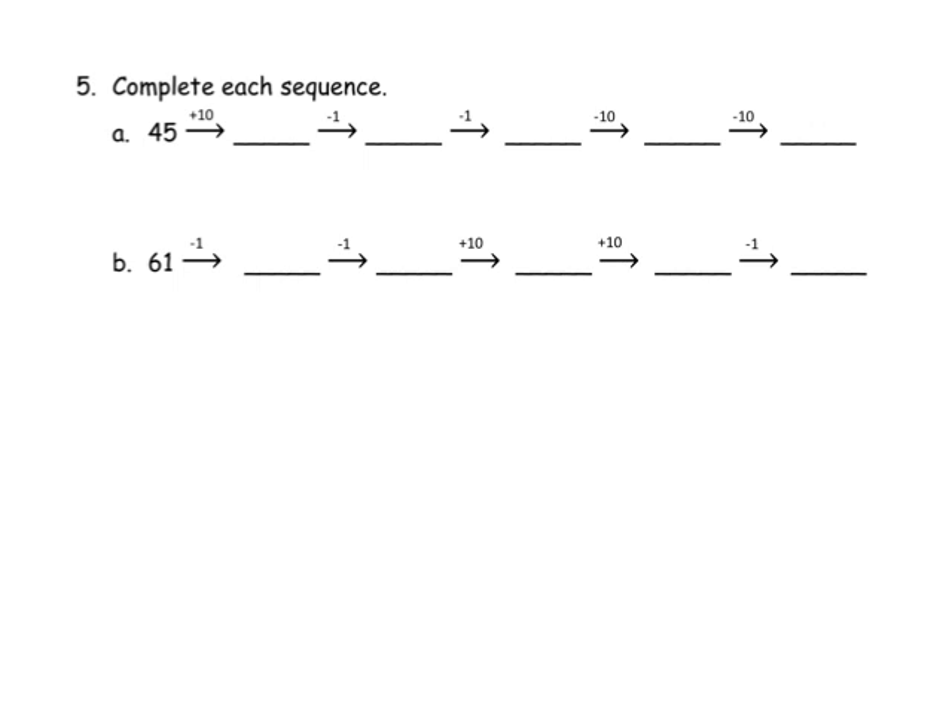Let's practice a couple. We have 45 plus 10, which gives us 55. But now we have a minus 1, so that gives us 54. Another minus 1 gives us 53. Then minus 10 gives us 43. And another minus 10 gives us 33. So students are practicing adding by 10, subtracting by 10, and adding and subtracting by 1.